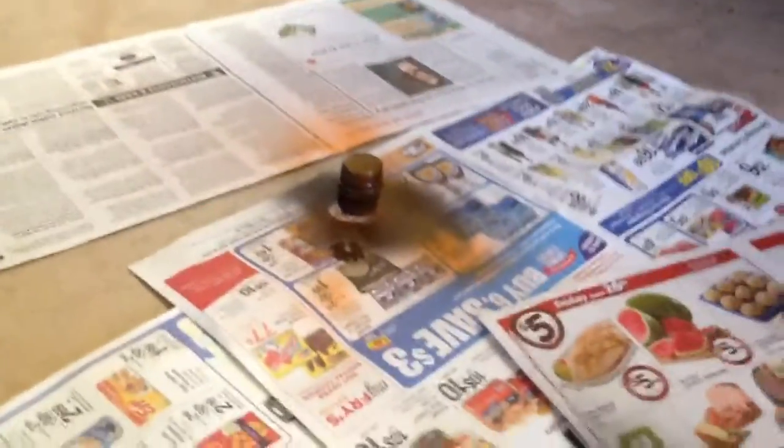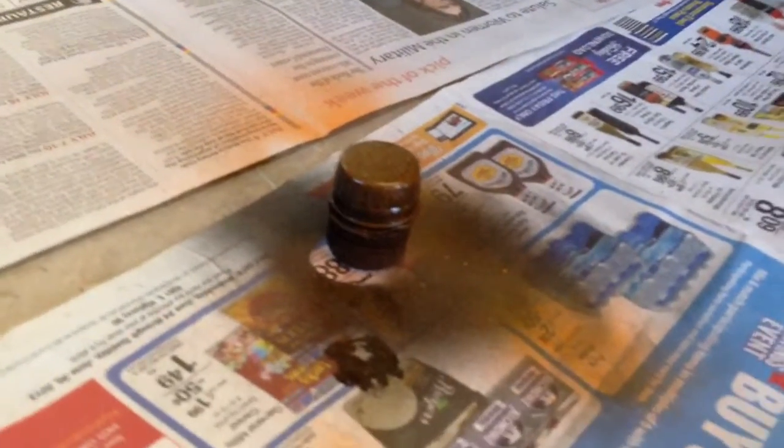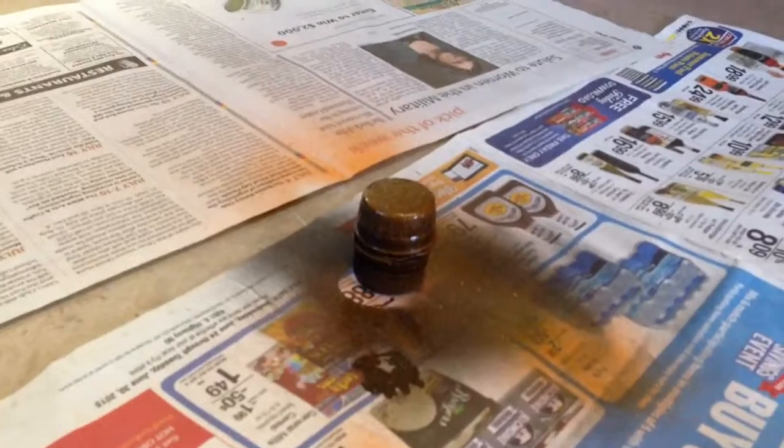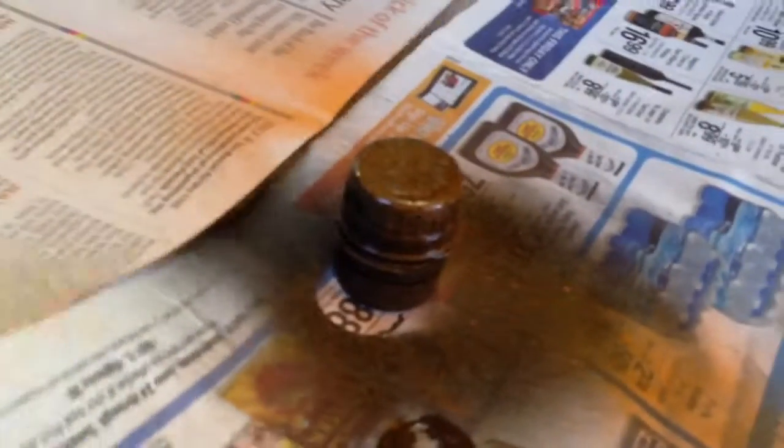That one has a defect in it. It kind of broke, because now it's no longer water resistant. When it drops, it kind of cracks a little bit more. So we've painted that one black and orange, so we know that's going to be a defective one. But this one is just going to be a solid black one we're making now.